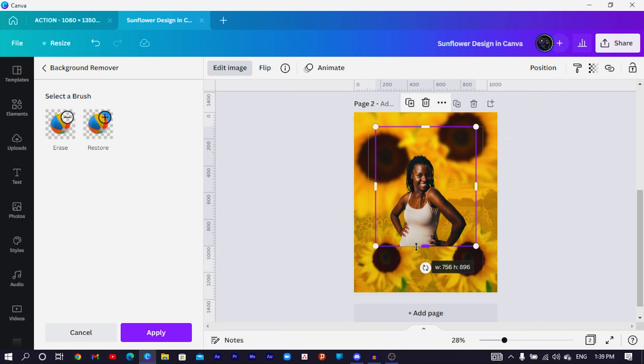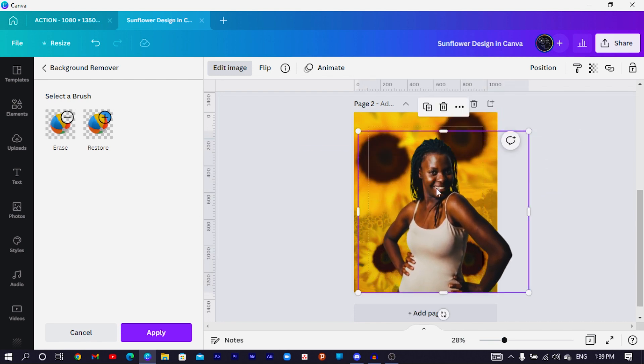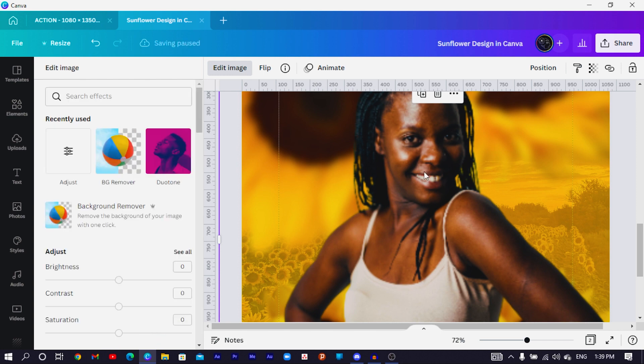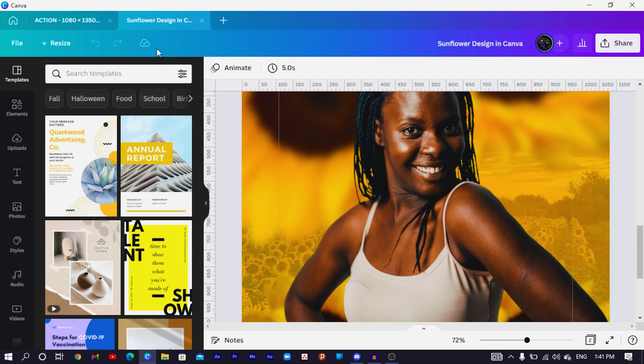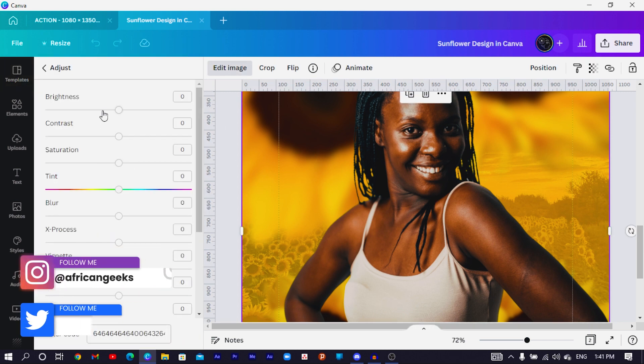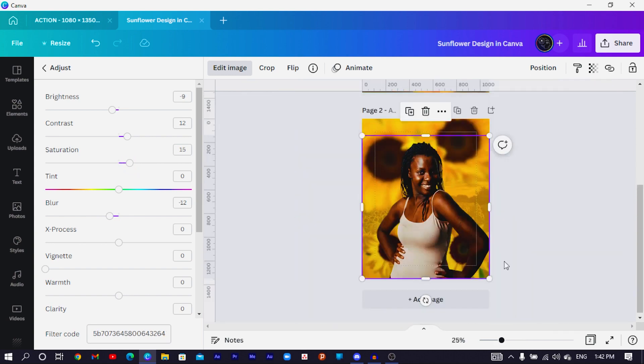The lady is already looking beautiful. I'll increase her size, then click Apply and let Canva save the design before continuing. Once saved, click on the image, come to Edit Image, and reduce the brightness, increase the contrast to separate blacks from whites, boost the saturation slightly, and decrease the blurriness to make the image sharper. I think it looks better this way — reduce contrast just slightly to something we can work with.